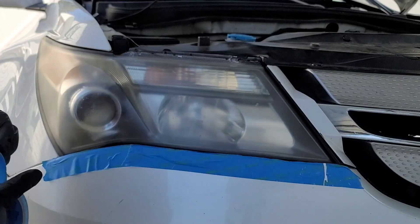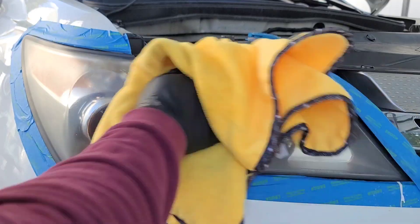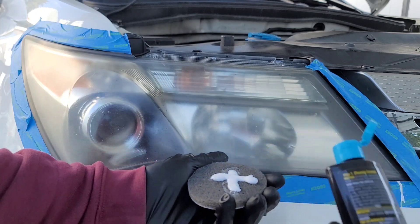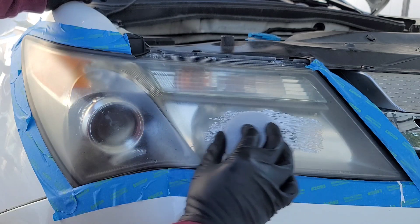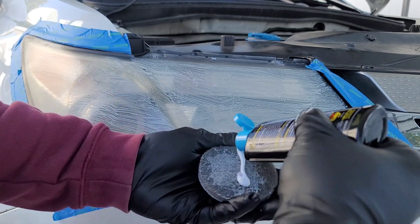First, start out by masking off the area around the headlight, then clean the headlight with glass cleaner. Now using the Meguiar's Headlight Restore Kit and scuff pad, lightly scrub the surface using a back and forth motion, adding more solution as needed.